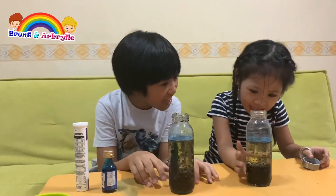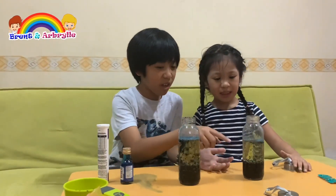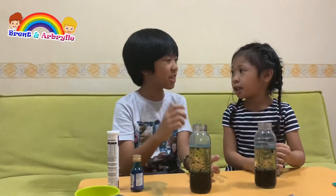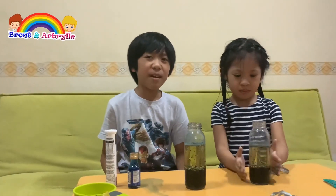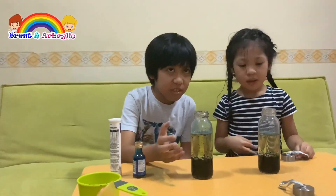Exciting, right? Yes, it's very cool. You can always make this at home. If you have a clear bottle or a clear glass bottle, you can show it to your teacher and the kids. I hope you learned your lesson. To all the fans watching, please like, subscribe, and press the notification bell so you can see more videos.